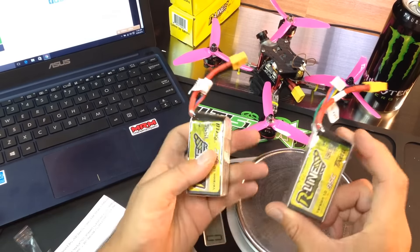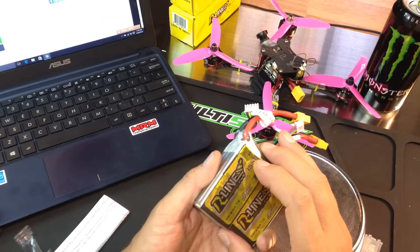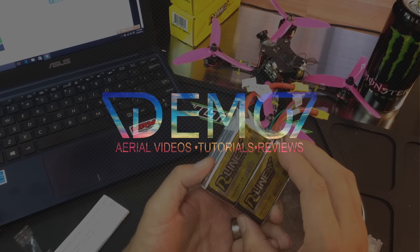Thank you so much to Tattoo for sending these batteries to me. I'm going to take good care of these bad boys — I'm going to race them hard and I will let you know what I think of them. Thanks guys, talk to you soon.